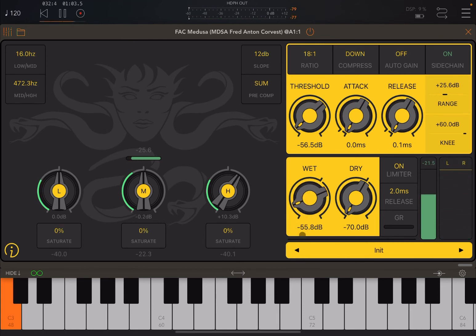Now you could hear the sidechain acting on the compressor. I had to change back the range because it was limited. You could see the limiter working when the wet setting was quite high.